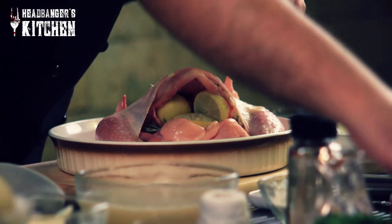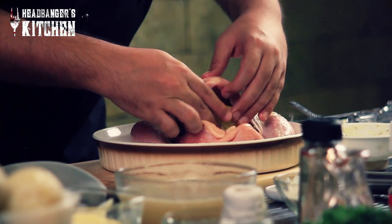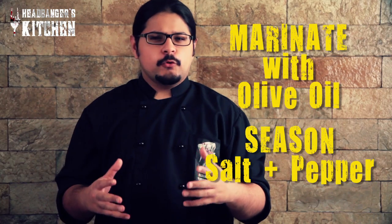However, if you have lemons available, you could definitely use the juice of the lemon to marinate the chicken as well. We're also going to throw in some garlic into the cavity of the chicken to get a nice garlicky flavor. Now it's time to marinate the outside of the chicken, which we're going to do with some olive oil and then just season it with some salt and pepper.